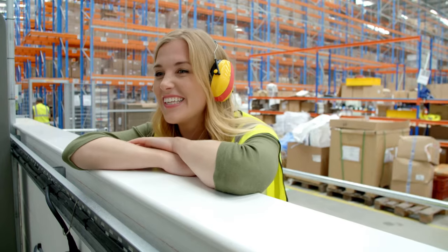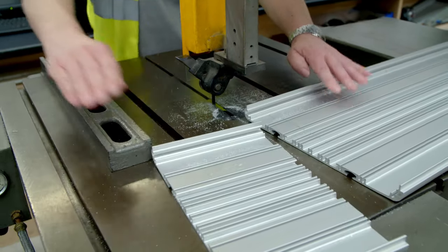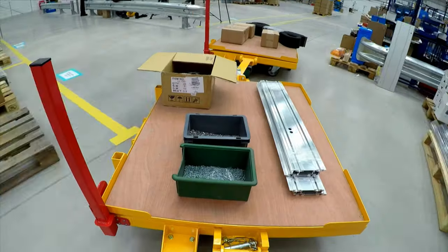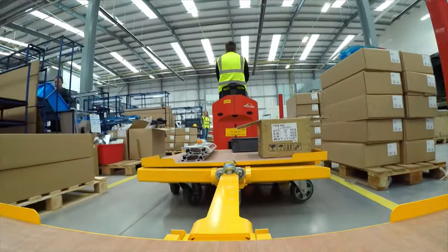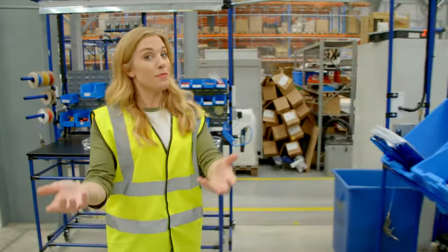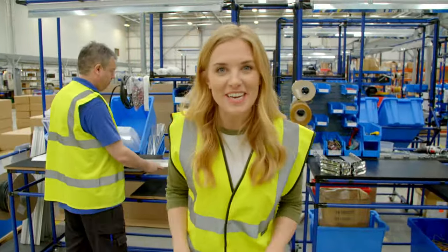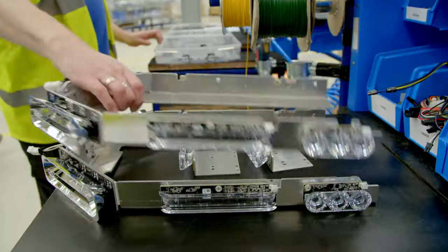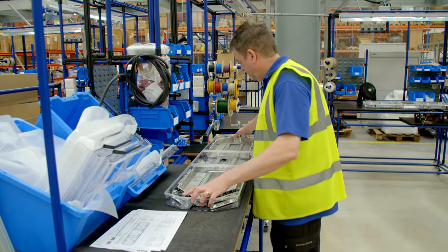First, the base is cut out from a sheet of metal called aluminium. This is then put with all of the parts onto a mini tray until it reaches the workstation, and this is where the emergency warning light is put together. This is Mick — he's going to be making one for us today. First, Mick gets the base ready and starts to assemble the parts.